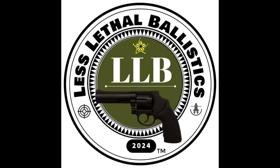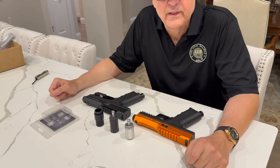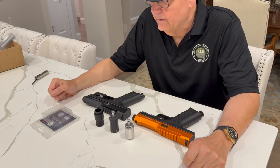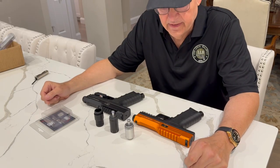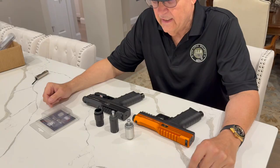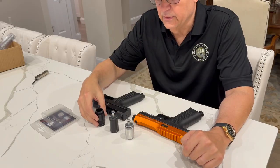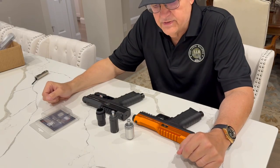Pistel X68 CO2 Chamber Mods Examined. In this video I'm going to be comparing CO2 Chamber Mods from various sources to see how significantly they affect the power of the launcher. This is Glenn Conkey with Less Lethal Ballistics, and I am an authorized dealer for the Pistel X68 Launcher. I've got a lot of interest in these tuning chambers to see how well they will improve the performance of the Pistel.